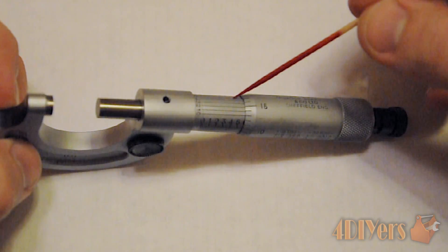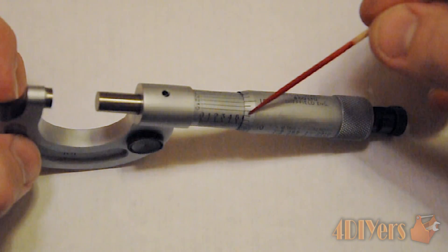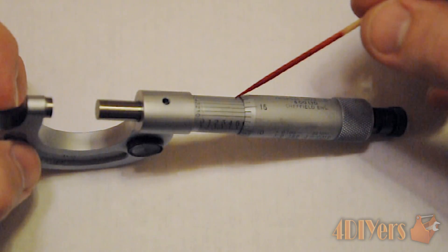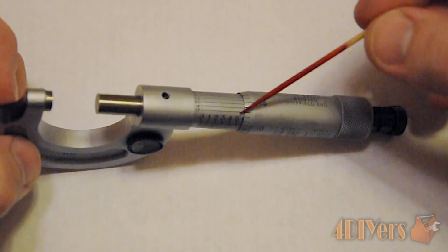The lines on the vernier scale have the possibility of lining up with the lines on the thimble. What we want to do is determine which line lines up perfectly with the ones on the thimble, and that gives us our final fourth digit of our decimal place.